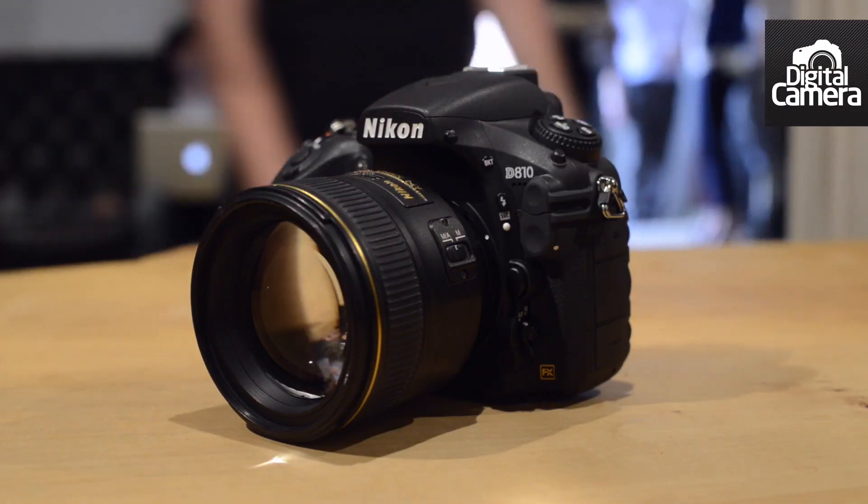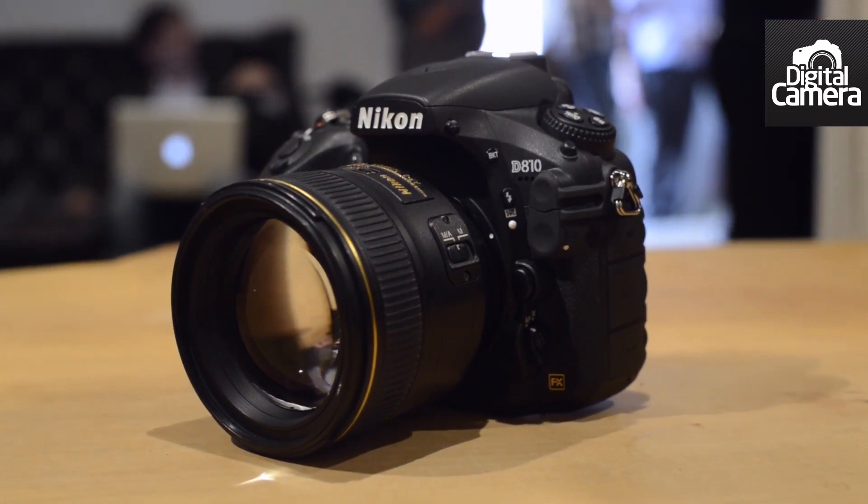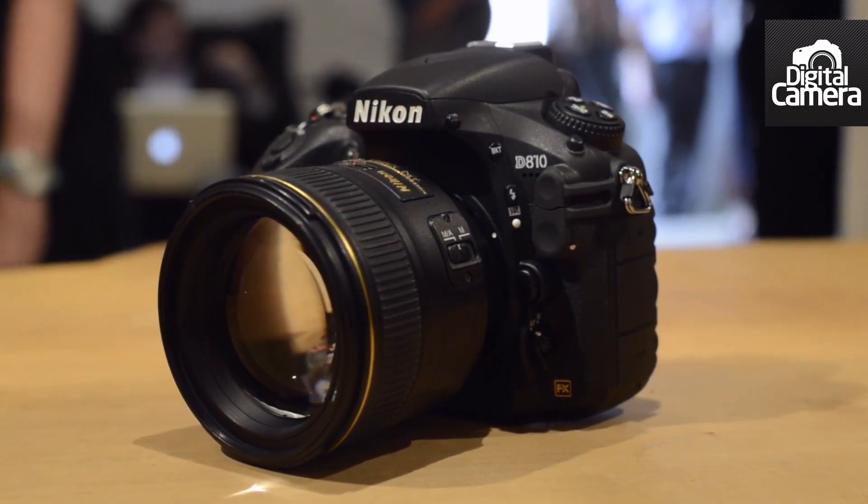Like the D800, the D810 is also weather and dust proof, so you can take it out in all sorts of conditions and still carry on shooting. For more information about the Nikon D810, take a look at my preview on techradar.com.